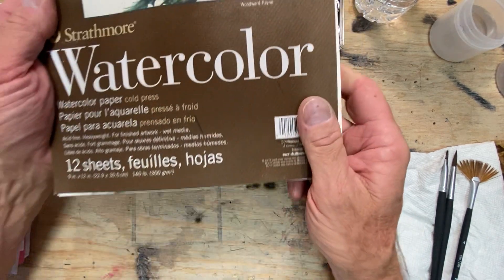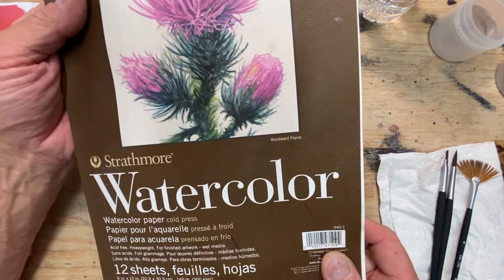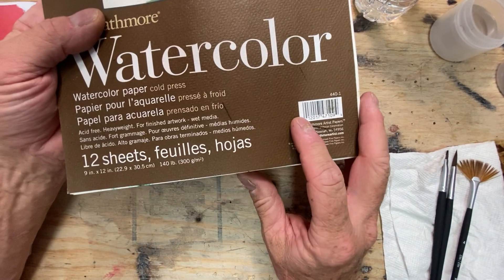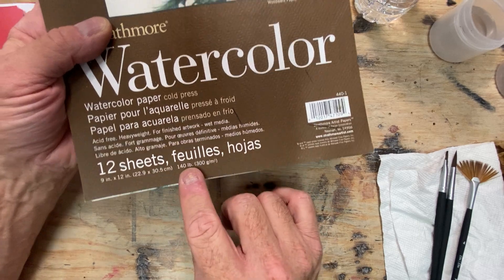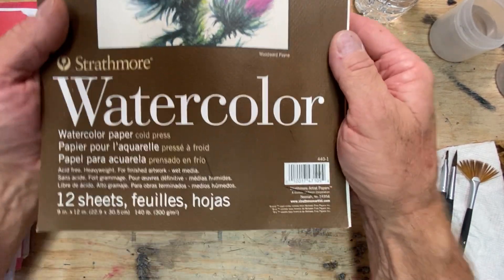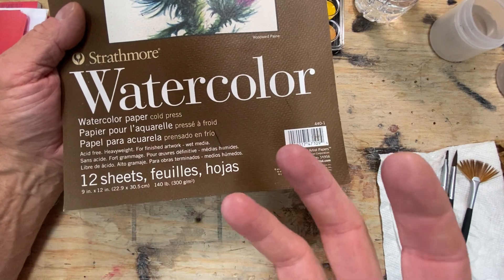Hi class. Quick note about paper — paper is really important. The pad I specified for the class is 12 sheets, and it's watercolor paper specifically designed for watercolor, which means it absorbs water.